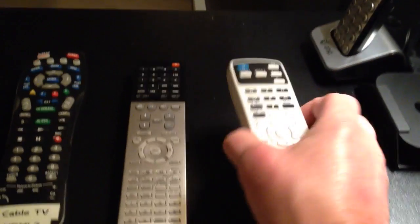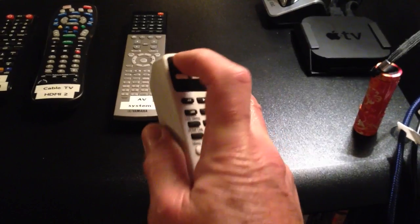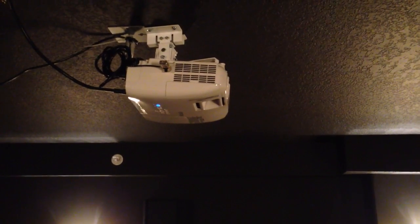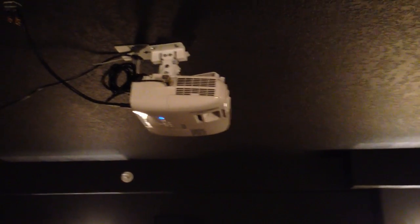Then take the small remote for the projector TV, point it up at the projector, and press the green button to turn on the projector. It will take a few seconds to warm up and actually project an image.